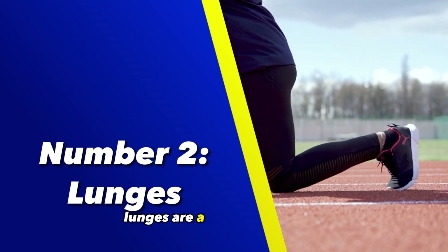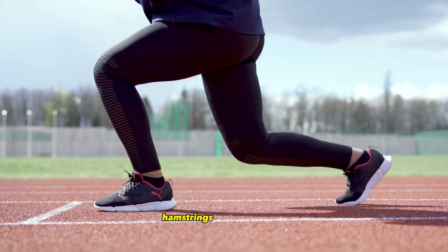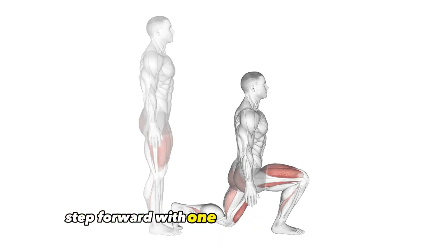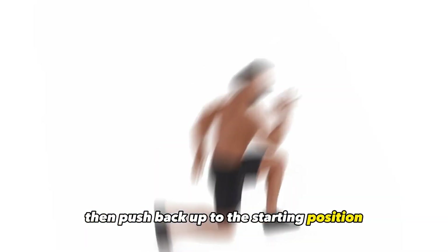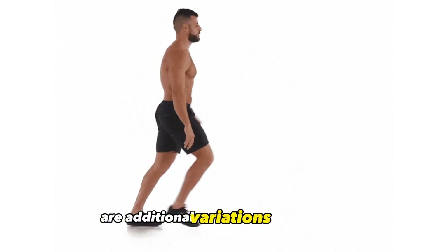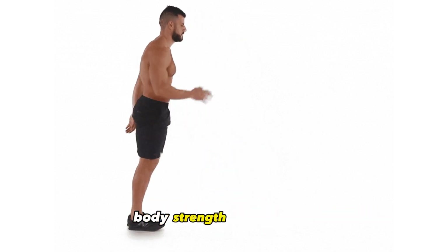Number 2: Lunges. Lunges are a versatile exercise that effectively target the glutes, quadriceps, hamstrings, and calves. To perform a forward lunge, step forward with one leg and lower your body until both knees are bent at a 90-degree angle, then push back up to the starting position. Reverse lunges, walking lunges, and lateral lunges are additional variations that engage different muscle groups and contribute to overall lower body strength and stability.